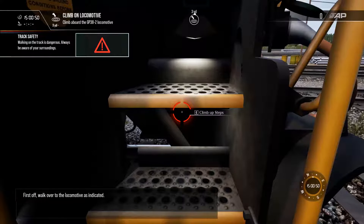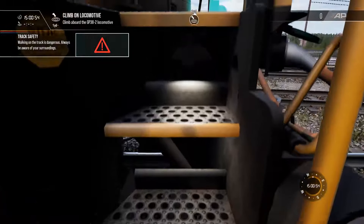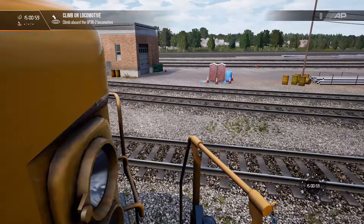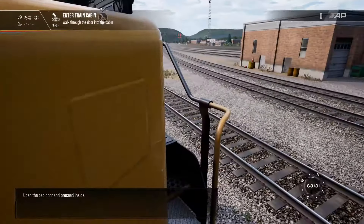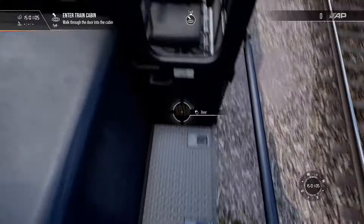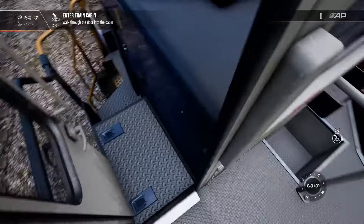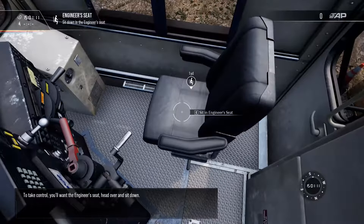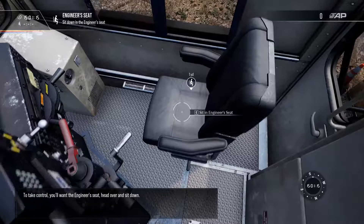First off, walk over to the locomotive as indicated. Open the cab door and proceed inside. To take control, you'll want the engineer's seat. Head over and sit down.